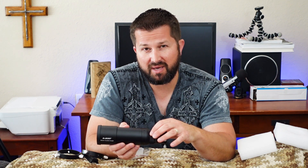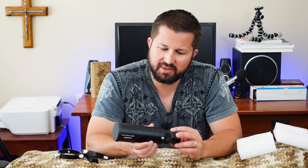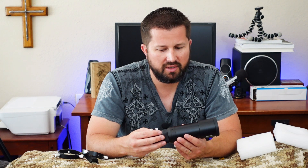I have high hopes for this scope. It looks very well-built and solid, and I like how compact it is. I'm excited to get this on one of my scopes and see how it performs. I'm sure it'll perform very well, just like my other guide scope does, and I expect to get some nice guiding results out of this.